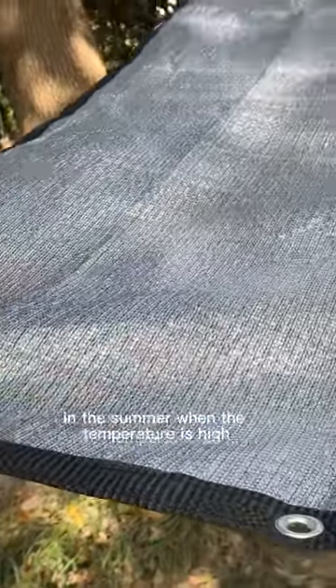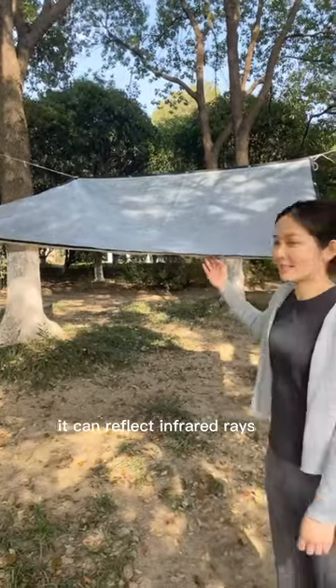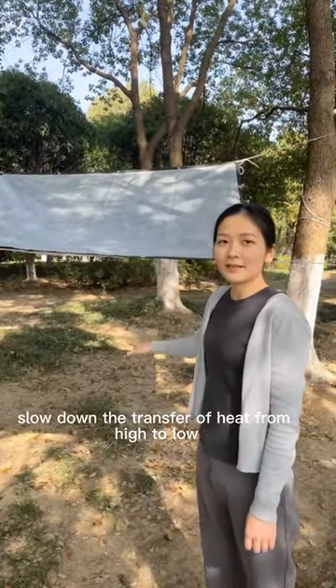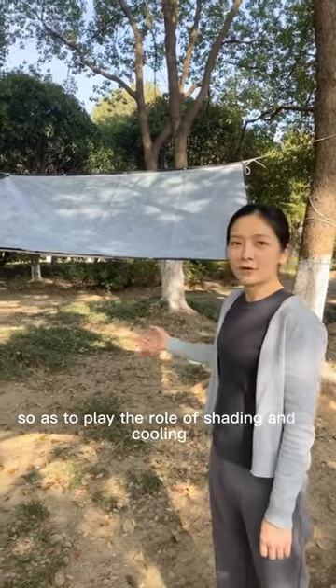In the summer when the temperature is high, it can reflect infrared rays, slowing down the transfer of heat from high to low, so as to play the role of shading and cooling.